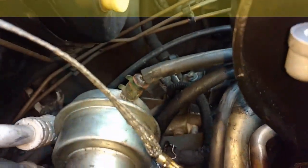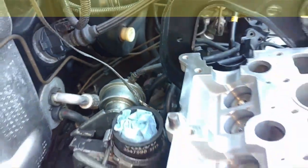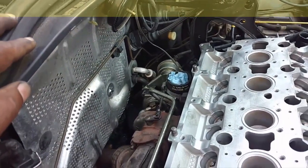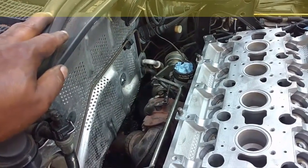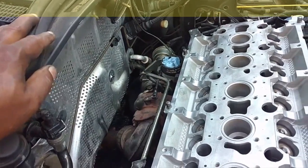I did notice that the wastegate actuator vacuum line is torn there. That's a major no-no — that could cause overboosting. Overboosting can cause lower end damage to your motor, bending rods and stuff like that. So I'm definitely going to replace that hose before we get this thing fired up.